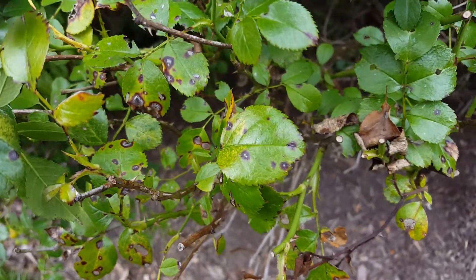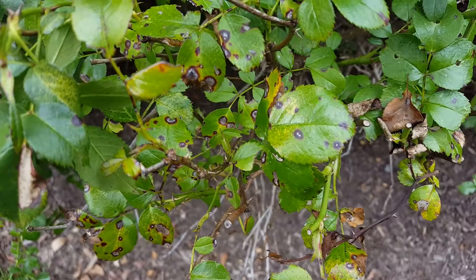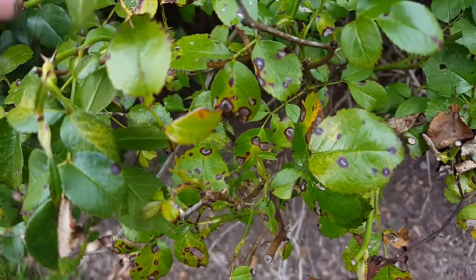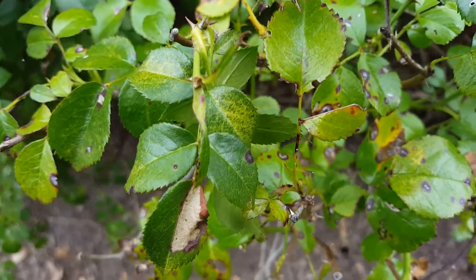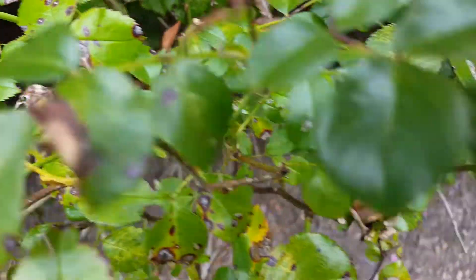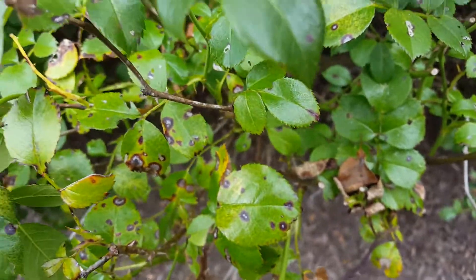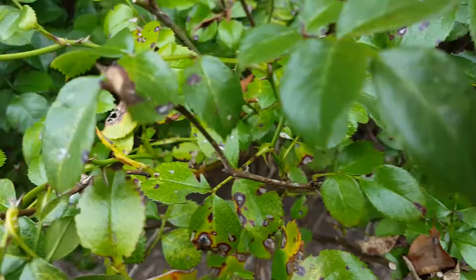Even resistant cultivars of roses can end up getting black spot. The first step is to spray Daconil preventatively, especially if you have prolonged wetness. As you can see, even the stems are infected. After Daconil, switch it up with myclobutanil — Eagle 20 EW.